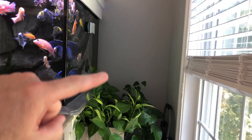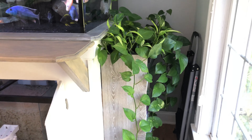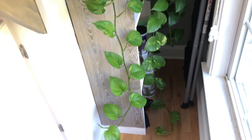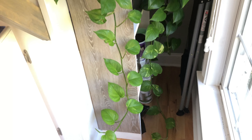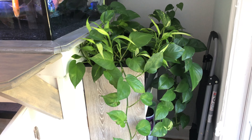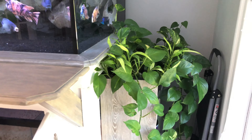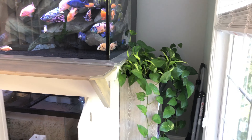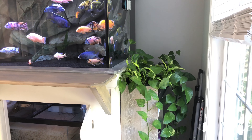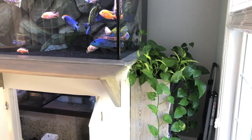I'm actually thinking about getting one of those garden lattices and putting it up the wall here, maybe even across the back — we'll see. I really do believe the pothos plants help. They don't fully take your nitrate problem away, but they do greatly help. That would bring my nitrates down to about 40 ppm per week, so it definitely helped. But I definitely needed something else on top of that.